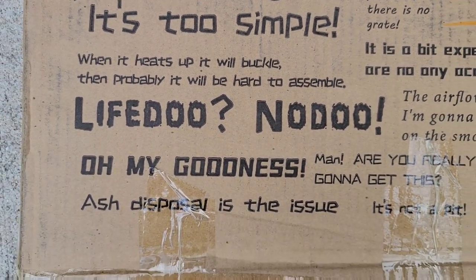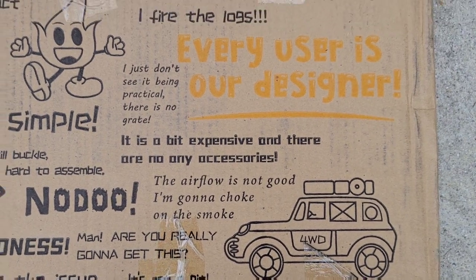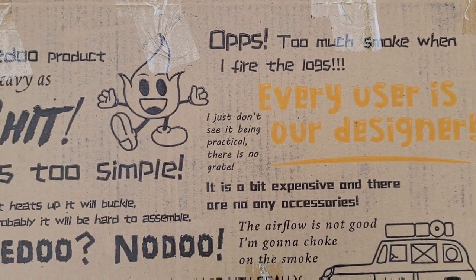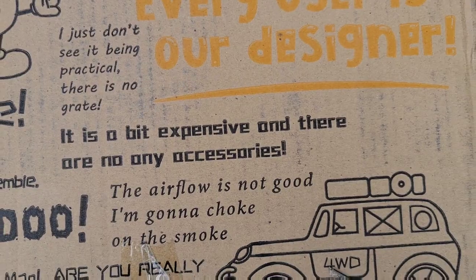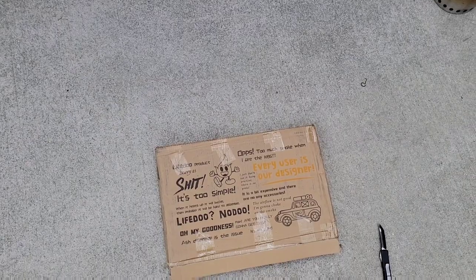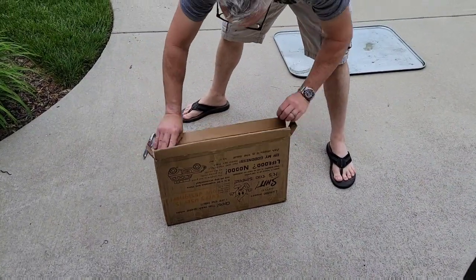It's kind of unusual — the graphics and the statements on the packaging. It seems like it's just a series of sentences. Things like 'too much smoke when I fire the logs,' 'airflow is not good.' I don't know if that means that's the experience we're going to get, or...